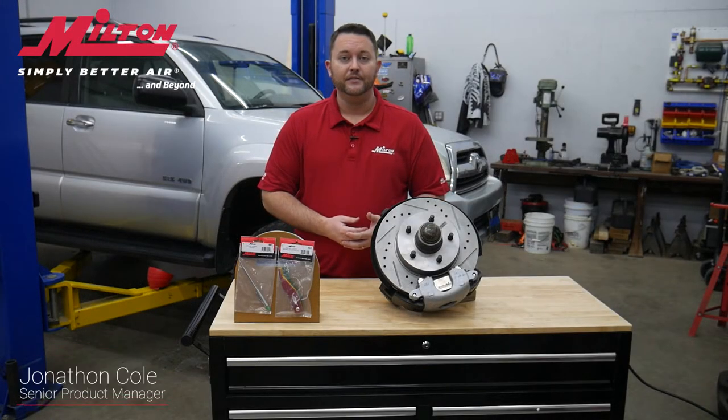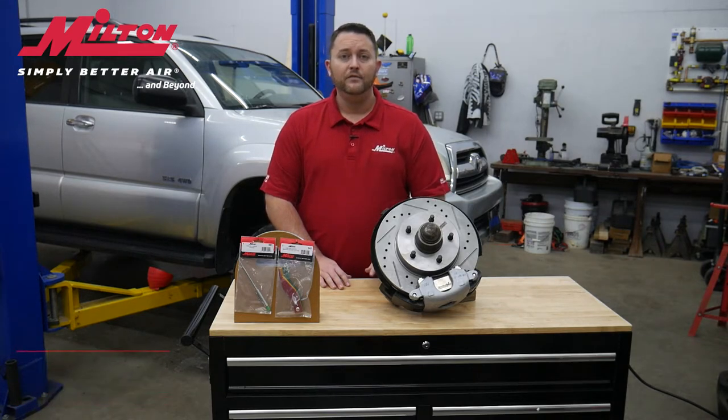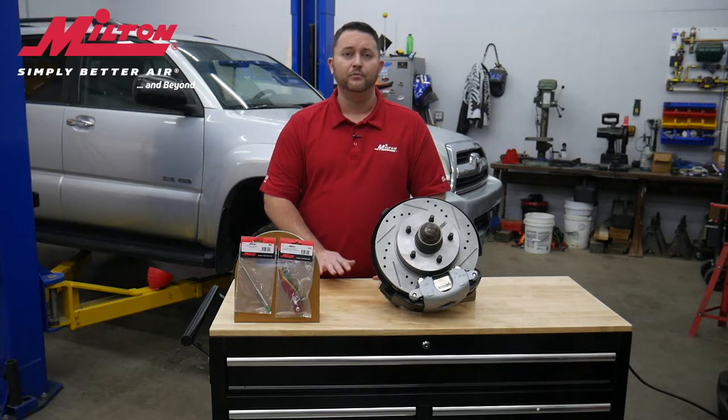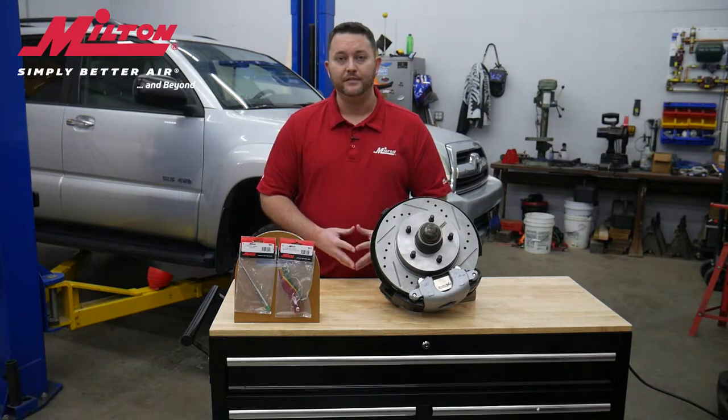Hello, Jonathan here with Milton Industries. Today I'm here to introduce you to the brake pad gauge family of products by Milton Industries. Many of you have probably done brake inspections at some point in your shop and understand how educating your customers is crucial, not only for their safety but also for improving your shop service margin. Let's find out more about this exciting and innovative product line from Milton Industries.